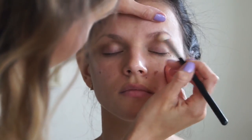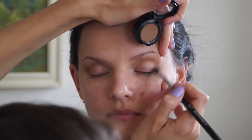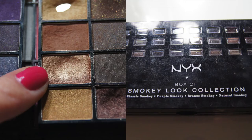With hooded eyes, once the eyes are open you kind of don't see the lid and the crease, that's why I'm going just above the crease to create an illusion of an eye shape. I'm also going on the outside edges to create the shape for the eye.